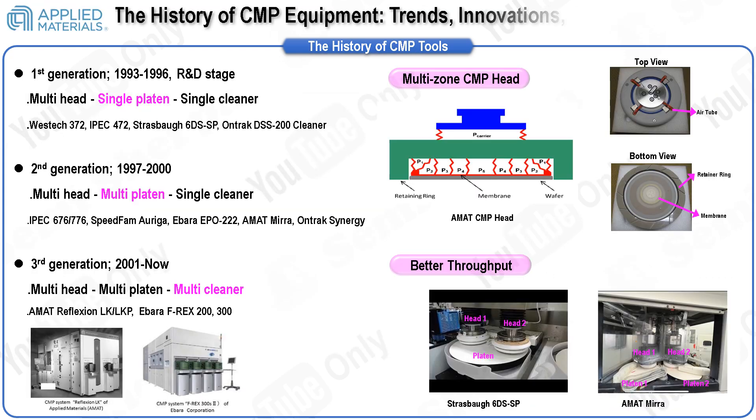In this slide, we'll delve into CMP equipment, focusing on the tools provided by Applied Materials, a leader in market share. In the semiconductor industry, advancements in processes like photolithography and film deposition often coincide with improvements in materials, equipment, and process methods. While equipment types in other semiconductor processes have diversified over time, CMP equipment has trended towards convergence. Typically, when discussing CMP equipment, we refer to the CMP polisher module.